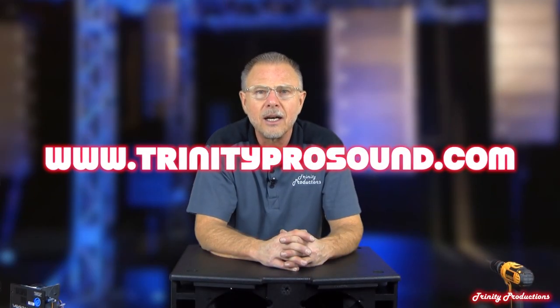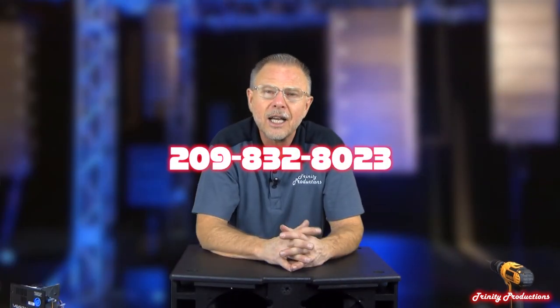So that's it — thank you for watching and thank you for stopping by the YouTube channel. Thanks to all of our faithful subscribers. We're over 4,500 subscribers now and over 2.5 million channel views. I hope some of this helps in your decisions in purchasing speakers, whether it's FBT or some of the other lines we carry. If you have any questions, email us at info@trinityprosound.com or give us a call at 209-832-8023. If you're in Northern California, swing on by — we'd love to meet you and demo what we have in stock. We are dealers for FBT and about 45 other pro audio lines. Thanks for watching — Trinity Productions, trinityprosound.com.